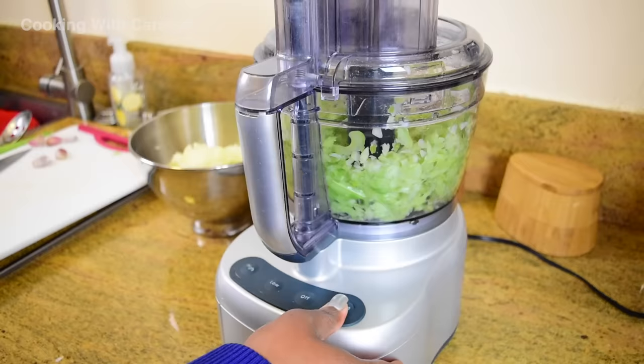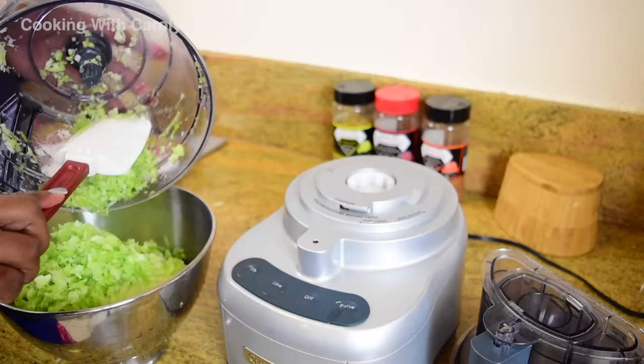You don't need to buy a food processor to get this done. Of course you can break out your really sharp knife and go at it and just dice all of the vegetables as you need them.